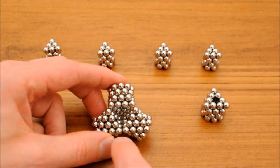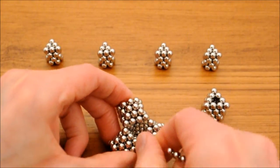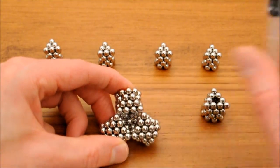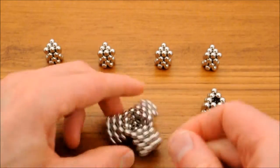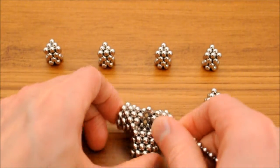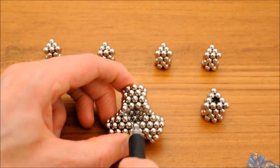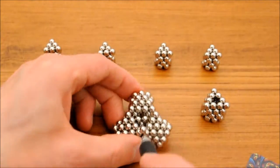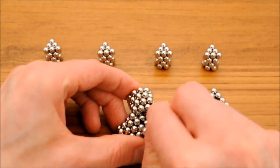The well will be filled with ten magnets. Add one and push it to the bottom of the well. Add three more and push down to form a small triangle. Then add the remaining six one at a time.